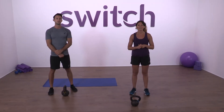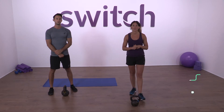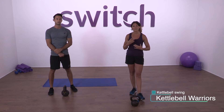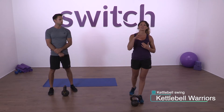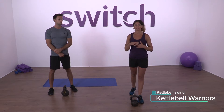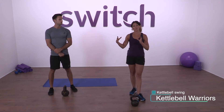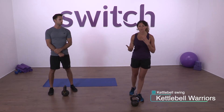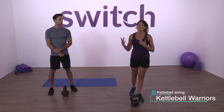Welcome to your first beginners kettlebell warrior workout. Today I'm going to be going through the fundamental move of kettlebell training, which is the kettlebell swing. We're going to do a series of videos, and in each clip we're going to be adding on a new move with a workout at the end. By the time all of those workouts have been completed, we're going to be fully fledged kettlebell warriors.